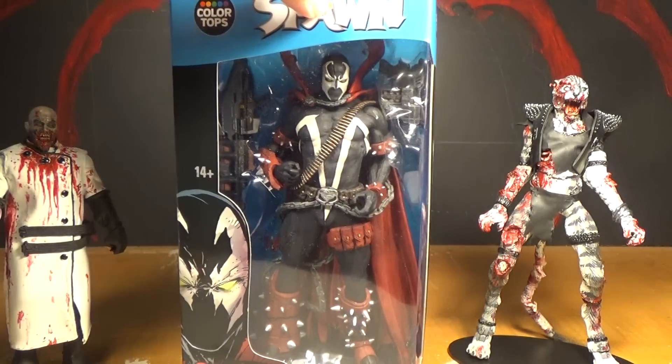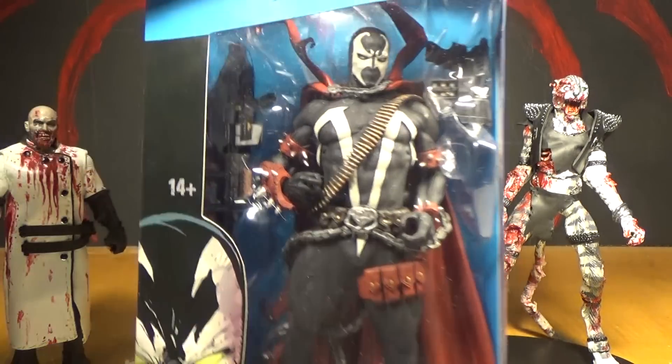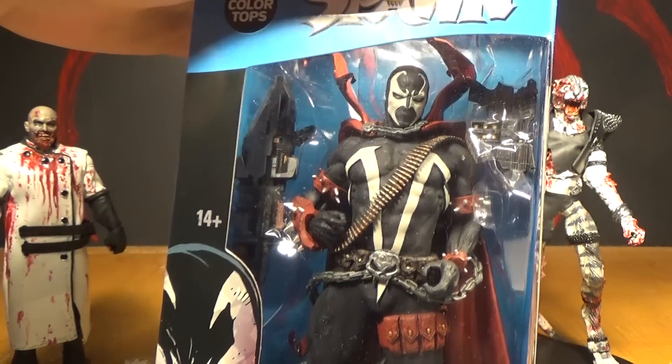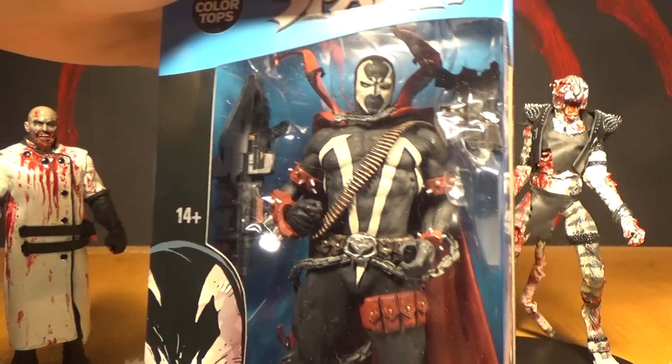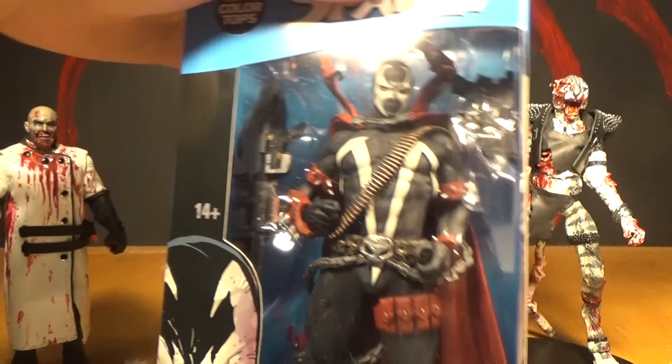It always annoyed me when he took his mask off. I didn't even see the maskless one when I was looking through them, because they had like I swear 30 of these things. I looked through like half of them and they were all the ones with the mask on — I didn't even notice they had the maskless one.